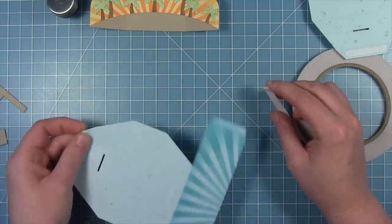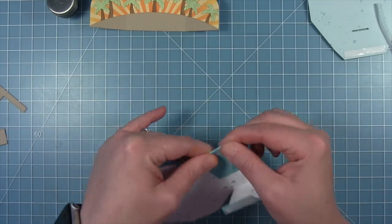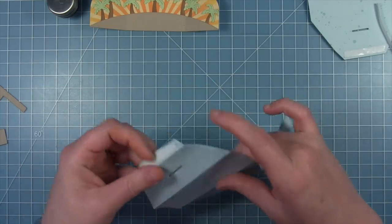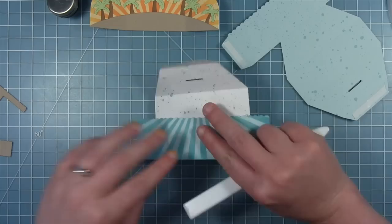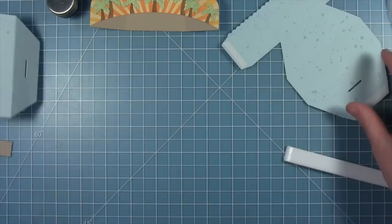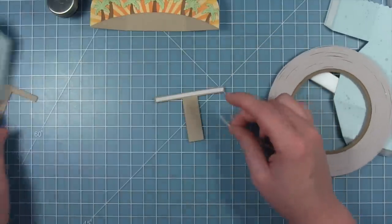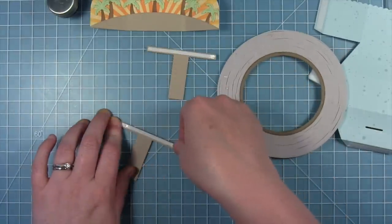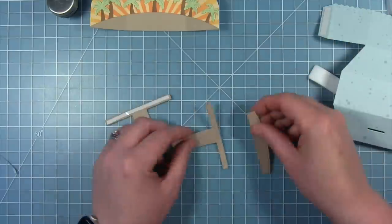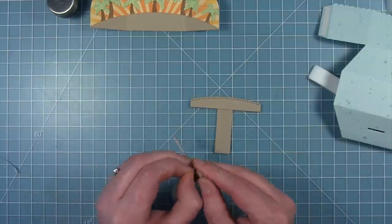Now that my background part is done I can start assembling the platform pop-up box. I'm adding some double-sided tape to the little tabs on each of the pieces, then taking the piece where the score lines are and folding all those folds on both pieces. I do think it's easier to do stenciling before you fold, which is why I'm waiting till now to fold along those score lines. I've also cut two T-pieces from some craft cardstock, adding some thin double-sided tape, and I cut the little stitched hillside from the die set out of craft cardstock to layer on each of these T's.